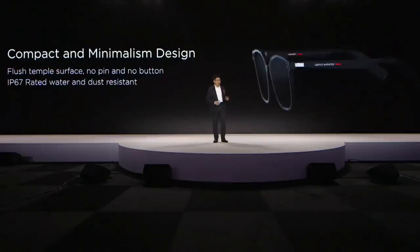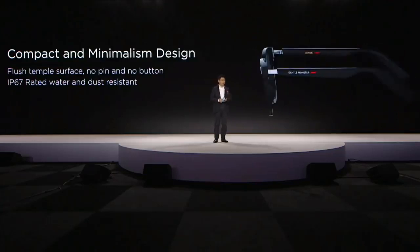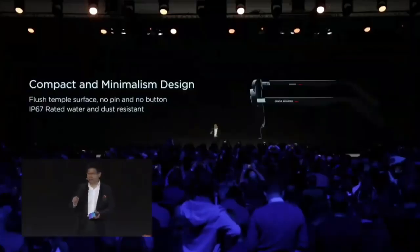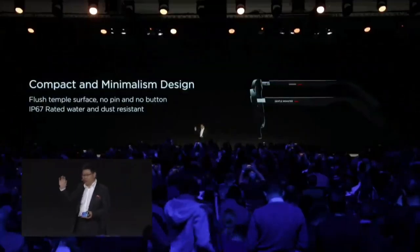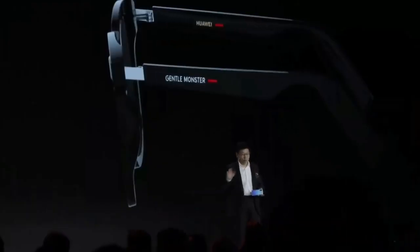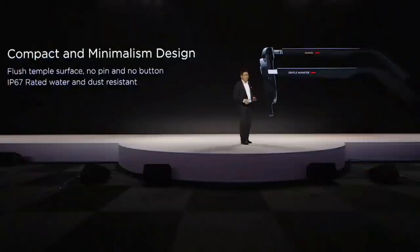This eyewear has a compact, minimized design. You can see no button, no popping, no pin on the surface — it's purely fluent. It's also water and dust resistant. You don't worry about it if it's raining and you go outside. It's really, really beautiful.